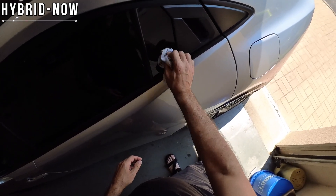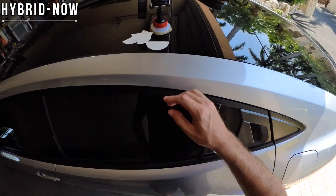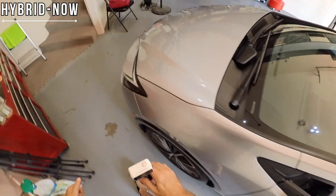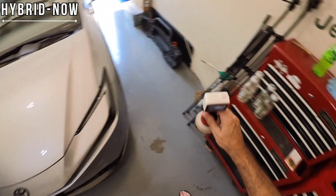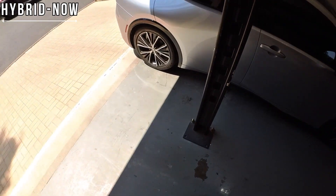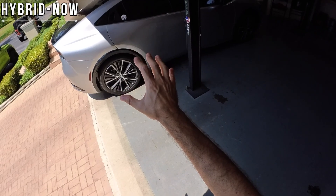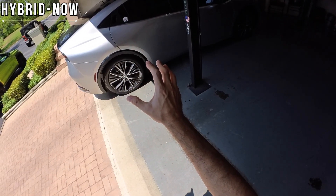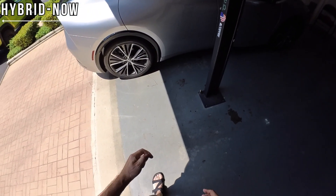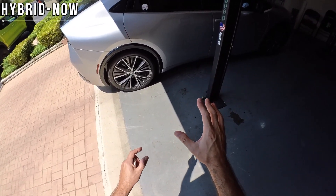Anyway, that is what it looks like — just a little personalized touch. Let's go around and take a look at the other side; I want to see what it looks like from a broader distance. It's getting kind of hot out here. There you go — that's what it looks like. Just a little touch, it advertises the channel, matches the car as far as electrified motion. Hybrid Now — I think it's a pretty good name, but I might be a little biased.